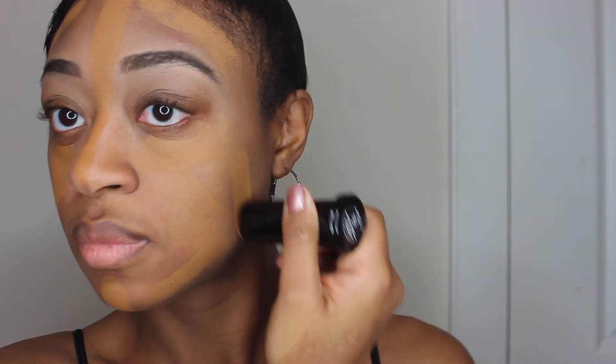Now moving on to the Black Opal Stick Foundation in Truly Topaz — that is my shade. I am so proud of myself because I matched my shade very well without doing any swatches.